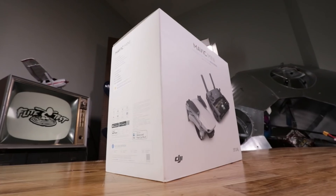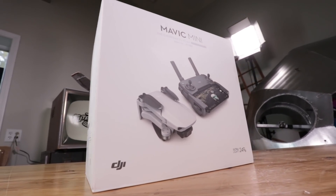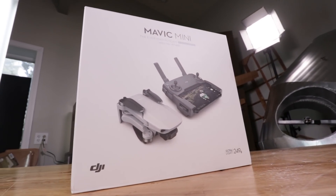Welcome back to another tech channel video. Thanks for checking out our tech channel. Today is a great day because we have the latest and greatest from our friends over at DJI. Full disclaimer, this is not a paid advertisement for them, but they did send us these things for free. So shout out to DJI, appreciate you thinking of us.